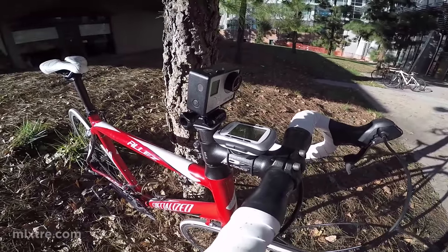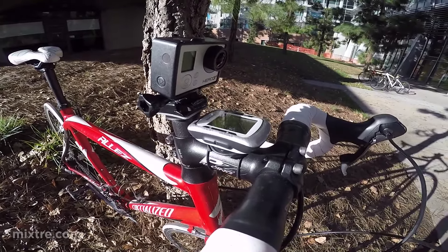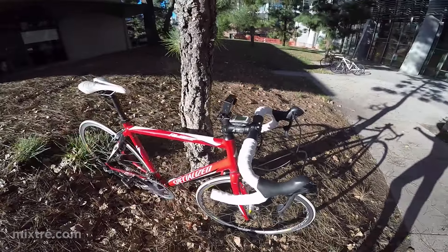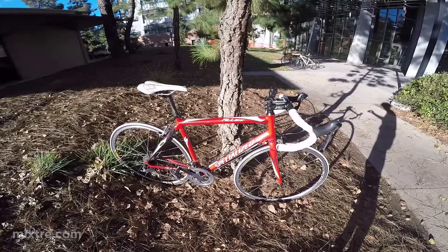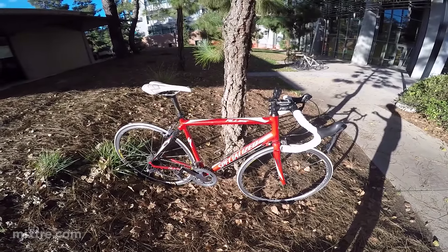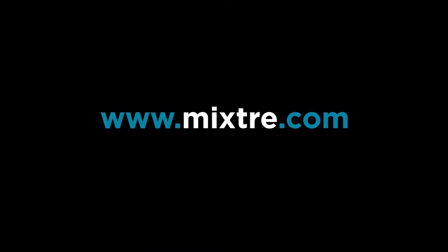Here you can actually see my GoPro setup that I was doing some recording with this morning, and of course my Garmin GPS. So that's my bike — this is the Trooper, Specialized LA, 2007. Just keeps going and going. I love it. One of the best bikes I've ever had, period.